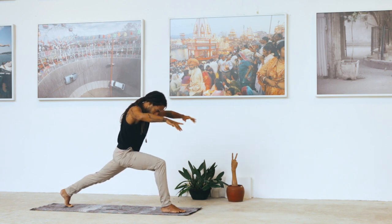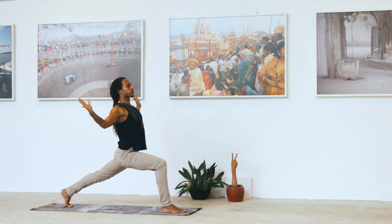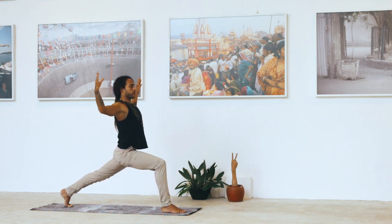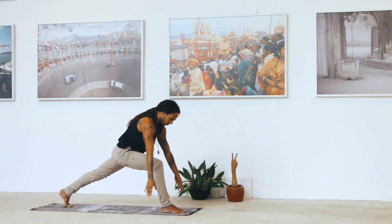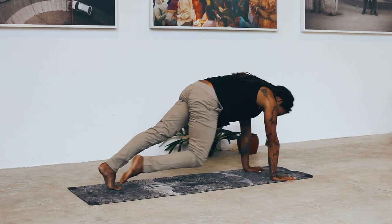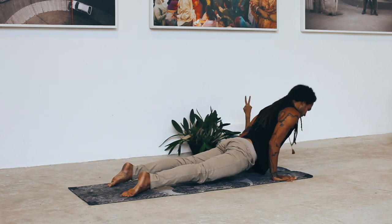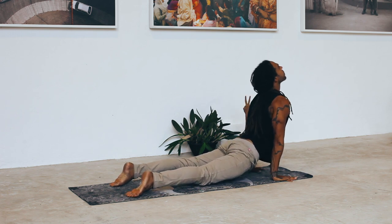Two more times. Take a deep inhale, open. Exhale, round. One more time, take a deep inhale, then exhale — find the hands down into the earth. Inhale, plank. Exhale, lower down into Chaturanga Dandasana. Inhale, cobra or up dog. Exhale, downward facing dog.